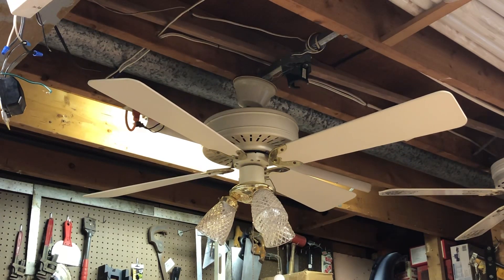And there you go folks — that was the Fasco Charleston first generation style ceiling fan from 1981. Thanks for watching.